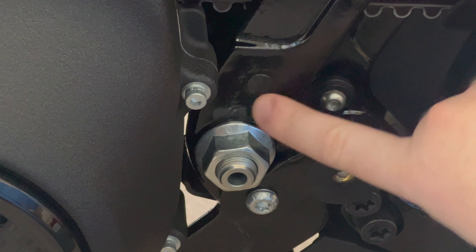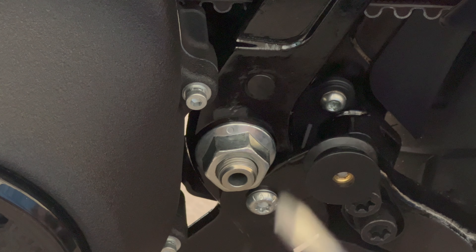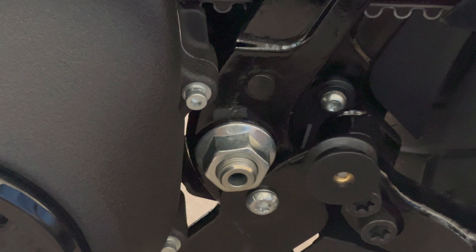I wanted to show this because people seem to have a problem removing these plastic plugs. All you need is a flat head screwdriver and a rubber hammer or something similar — just be careful.